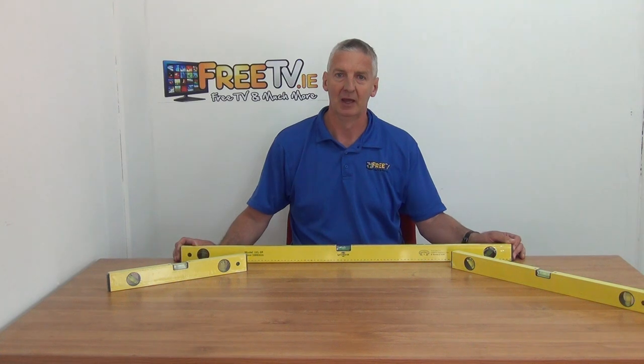So that's it anyway — a spirit level three-pack, available directly with low cost shipping from freetv.ie.